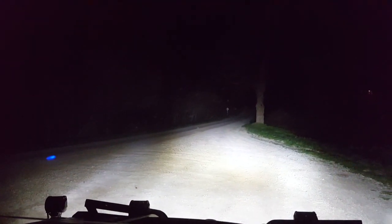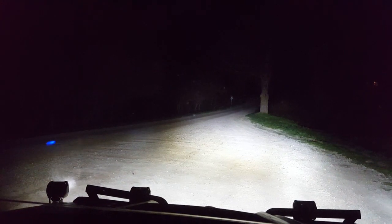Well there you have it — those four 4-inch pods give you a ton of light. I can see really well with those things. That's pretty cool.